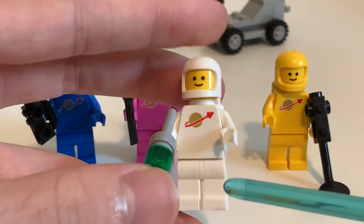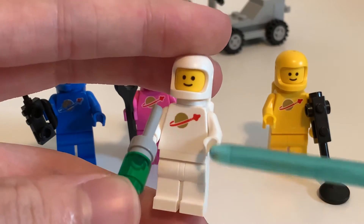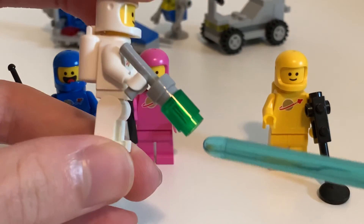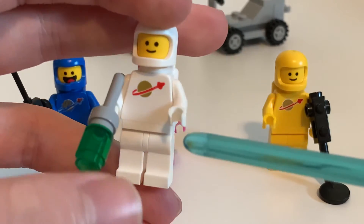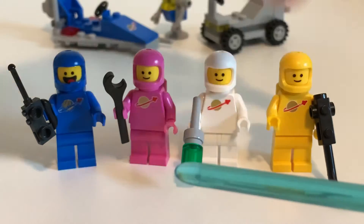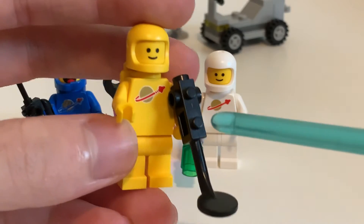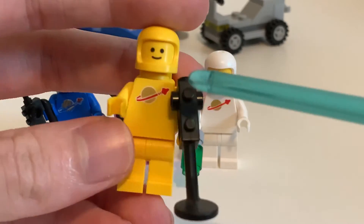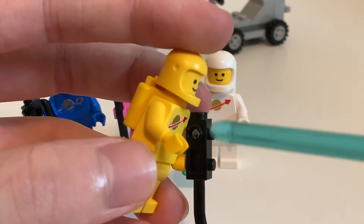Jenny's pretty cool — I think it's a girl. She's in white, the same design as Lenny except white this time. She's got a little ray blaster with a cool green piece, and the classic space logo, which is not scratched up. Kenny is the last one. He's got a metal detector and he's in yellow. He does look a little naked because he's all yellow, but it's really simple. It's really awesome to get these older pieces.